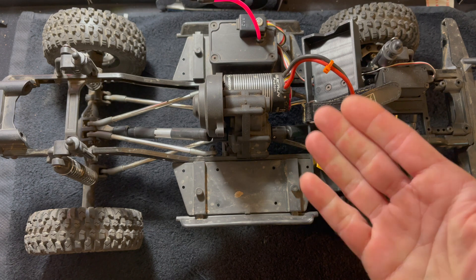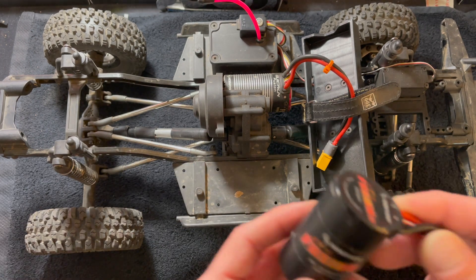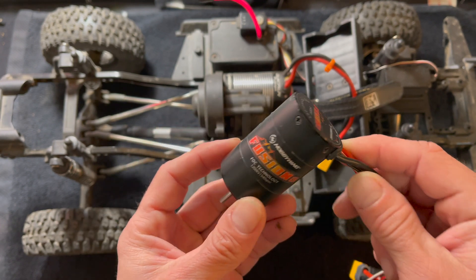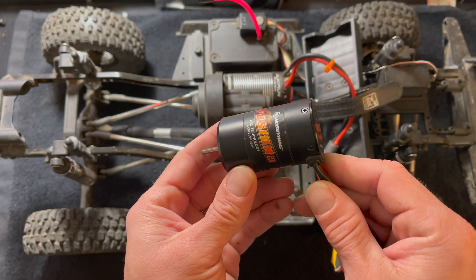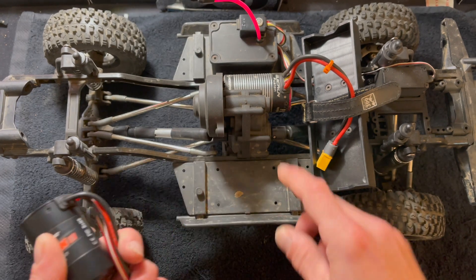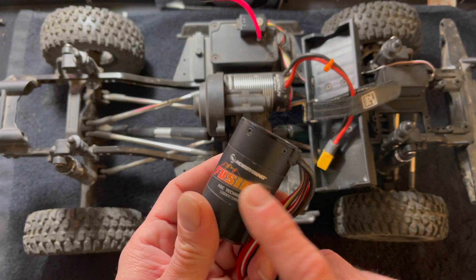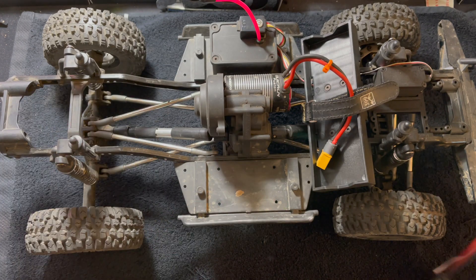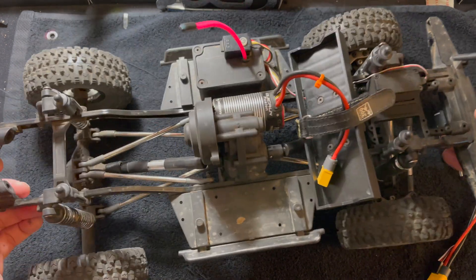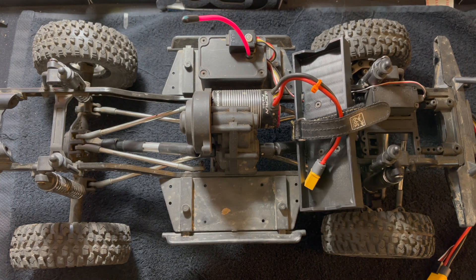I'm going to put that into this sweet Element RC — I believe it's the Senduro, the original one. Element sent me one of these years ago because Brad Geck is awesome, and it's been in the fleet ever since. It's one of my favorite loaner trucks. It currently has the Fusion 1800kv, the original Fusion that ever came out. The Fusion SE is all of that in a simplified, shorter can at a much lower price point, and has all the same settings too.